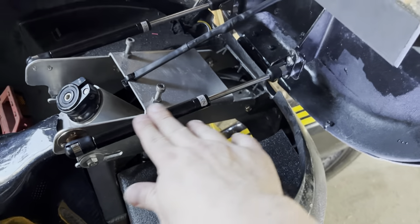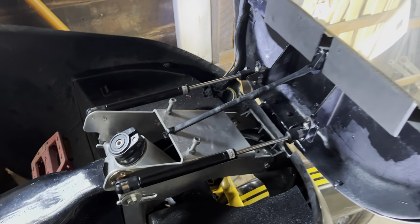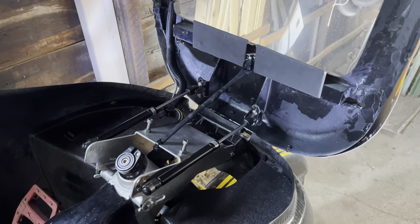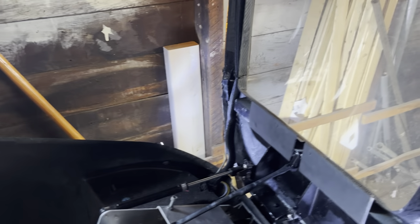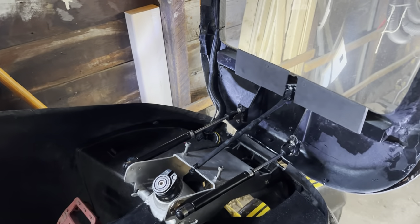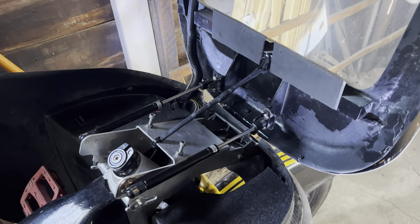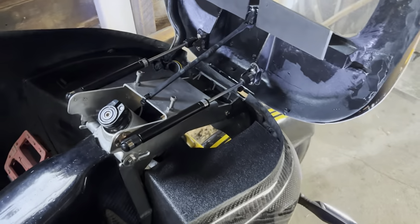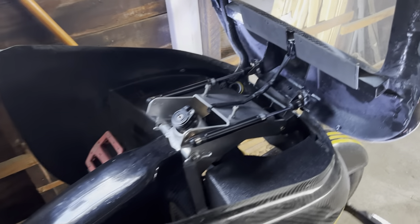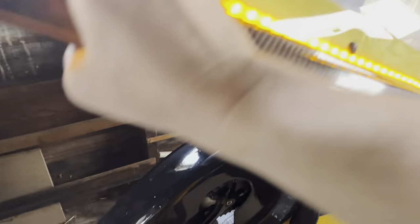I put new gas struts on — these are 100 newton meters — because it's really windy where I'm at. I've had a few times with tailwind or crosswinds where the fairing kind of wanted to lift a little bit. I had a big gust one day and was afraid it was going to pull the hood up, but I pulled it down and was fine. Tig recommended getting struts with a little more strength than what came on it, and they're really nice — they will pop open by themselves, they're really strong.